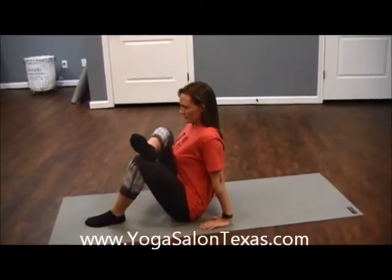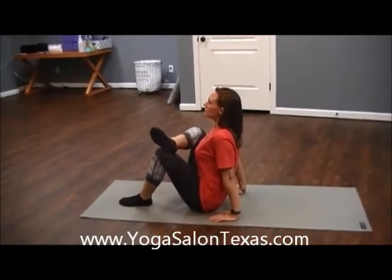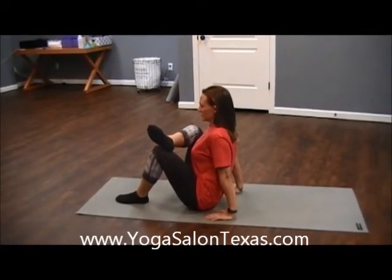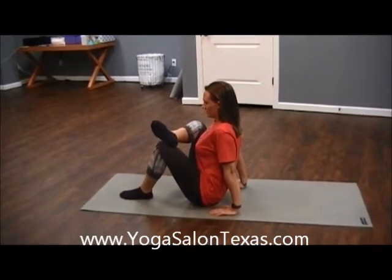Notice her spine is long — she's not curving into it. She's sitting up straight and allowing the hips to open. This is a great posture for general body health, but definitely once the hips are loose, the hamstrings and the back follow. Aim for about one to three minutes each side.